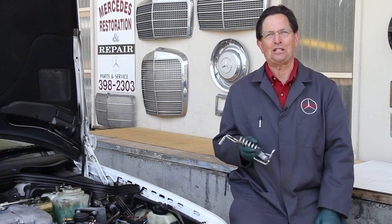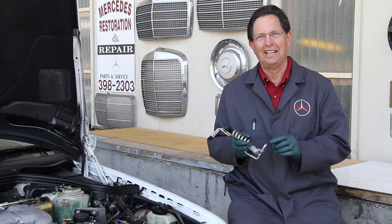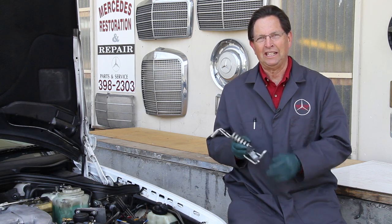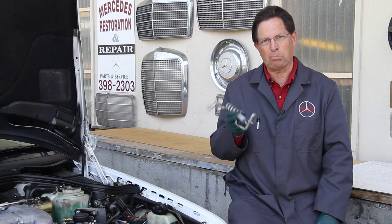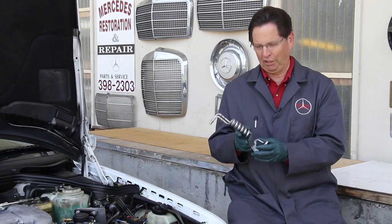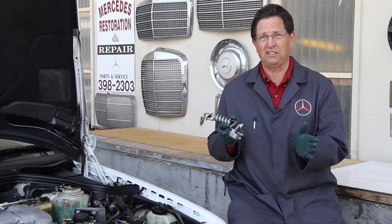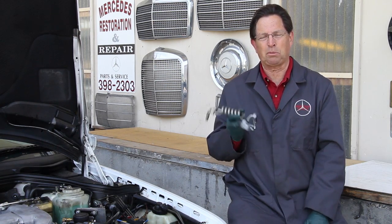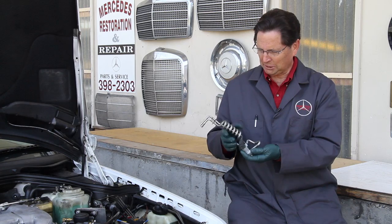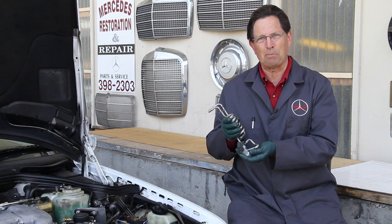If you own a late 80s to mid-1990s Mercedes-Benz, this is a video alert specifically for you. I am holding in my hand a part which I am seeing an increasing rate of failure on. And when this fails, it can cause some real problems, leading to even some catastrophic engine issues if this problem isn't fixed. Let me explain what this part is and the problem that I'm seeing showing up on it.